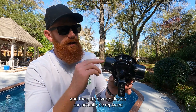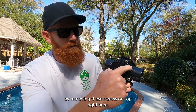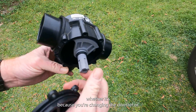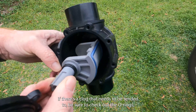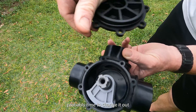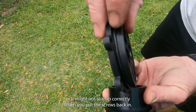The handles and the gate diverter inside can actually be replaced by removing the screws on top. If you ever need to open up one of these valves — whether you're changing the diverter or there's a clog — be sure to check the O-rings, because if it's dry rotted or rubbing off on your hands it's probably time to change it out, or it might not seal up correctly when you put the screws back in.